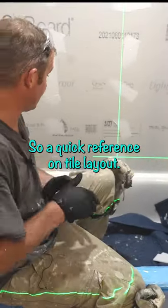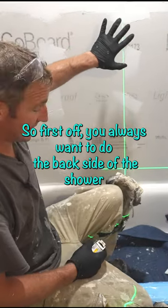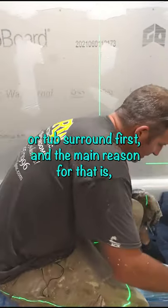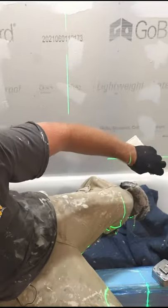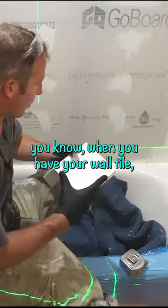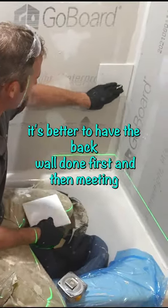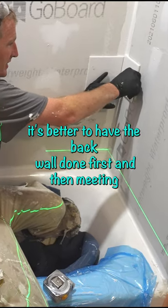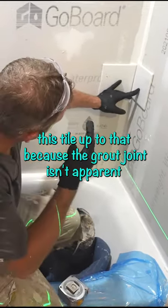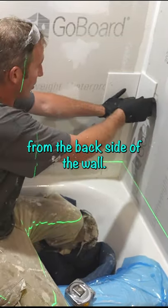Quick reference on tile layout. First off, you always want to do the back side of the shower or tub surround first. The main reason for that is, when you have your wall tile, it's better to have the back wall done first and then meeting this tile up to that, because the grout joint isn't apparent from the back side of the wall.